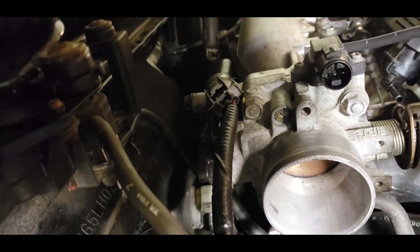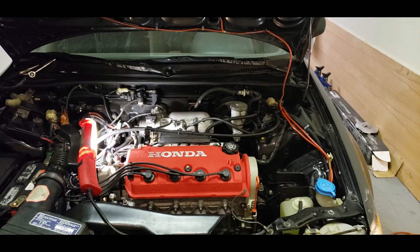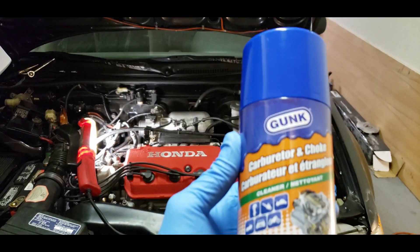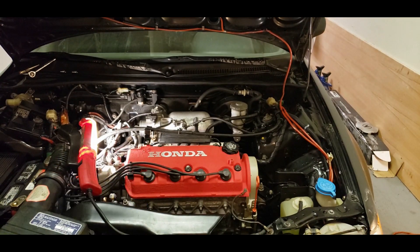So I'm gonna just clean this out. What I'm gonna be using is just some carb cleaner. I've got some of this stuff — should do the trick. So the carb cleaner and a rag, pretty much all I'm gonna be using.